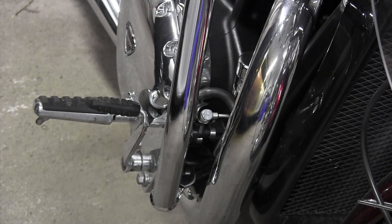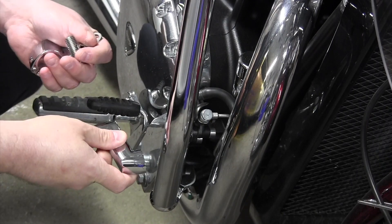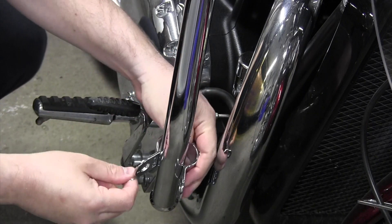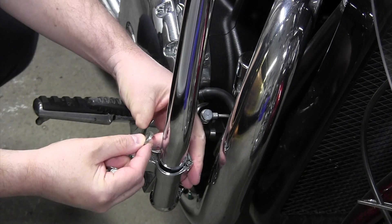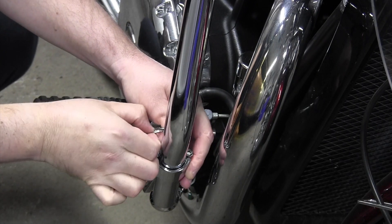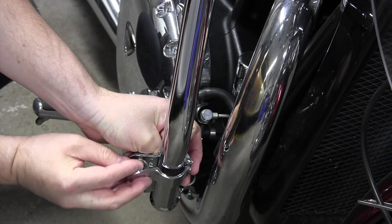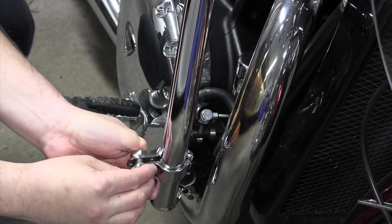I don't think this will be a very long video because the installation looks pretty simple. Here's my engine guard. I'll put the spacer in between like so, and then another lock washer.